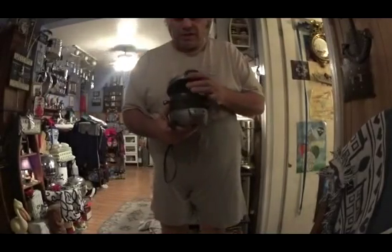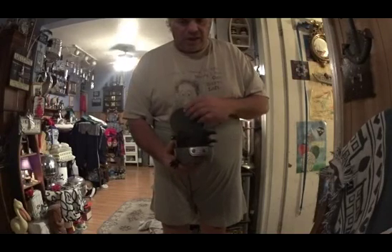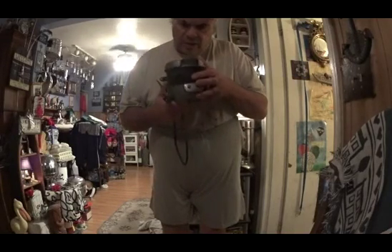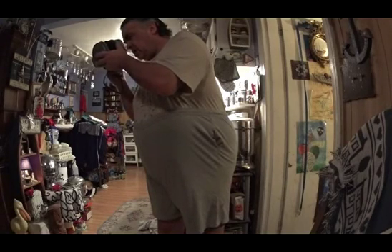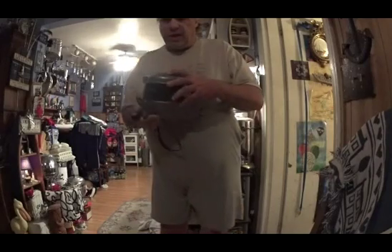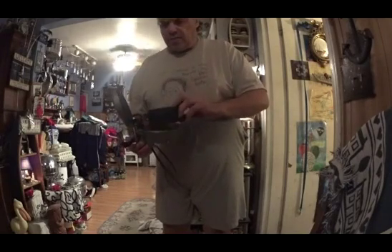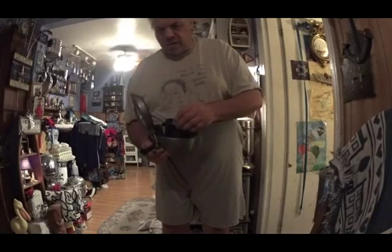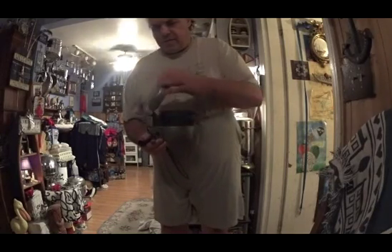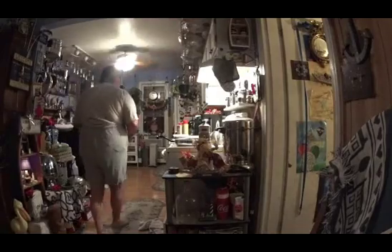I was thinking of using this thing — you put an English muffin, eggs, ham, and cheese in it and it makes an English egg McMuffin. I don't know who makes it exactly — I think it's the ST29, it's by Hamilton Beach. It's an egg McMuffin cooker thingy, kind of a crazy contraption. I was going to make egg McMuffins. I did this once and it was kind of a fail. Cooking with Jack did a demo on it. Kind of weird.